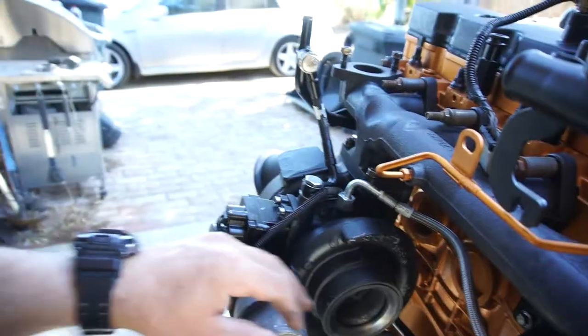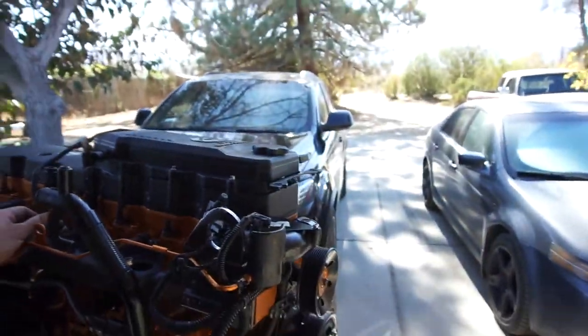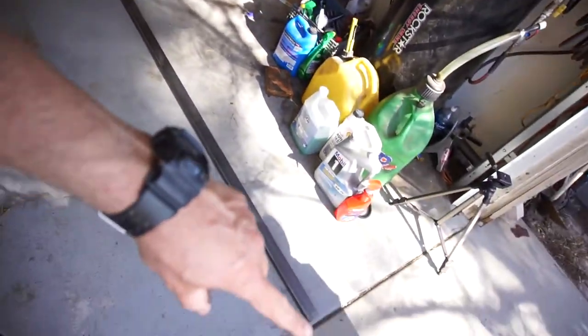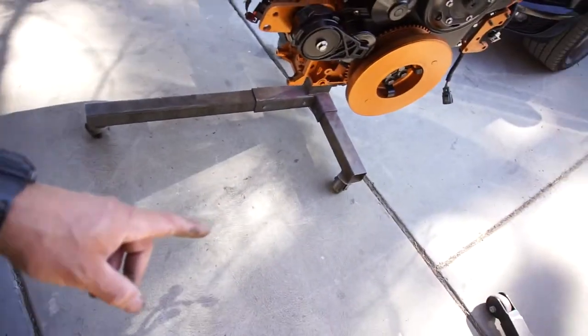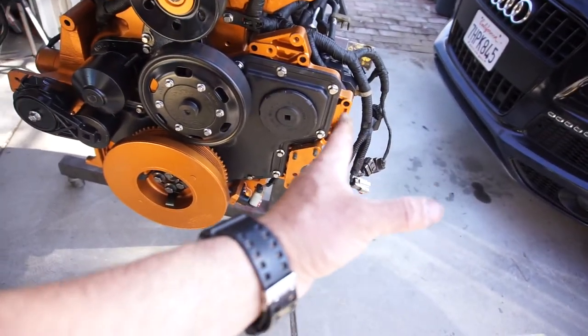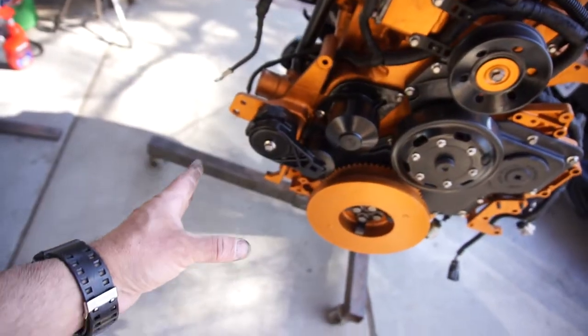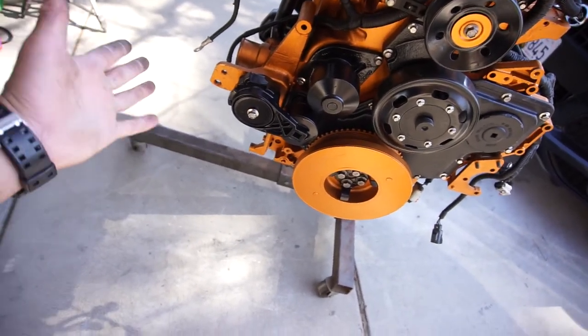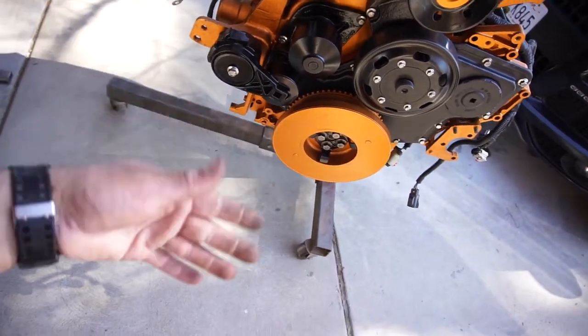So what I'm going to do next, which will probably be the next video, is build a cart. I got this steel out here — it's going to be 30 inches, so I'll get four pieces of 30 inches out of this. The motor width from edge to edge is like 26 inches, and I want to go a little wider — two inches wider on either end, so 30 inches.